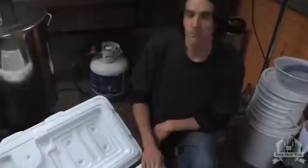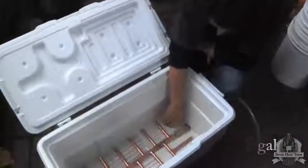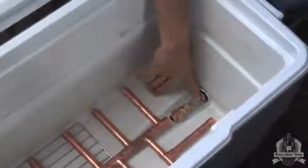This is our mash tun. Before we mash in, we have to make sure that it's assembled properly. We're using a 66 liter cooler. This is a custom plumbing fitting that we replaced the stock outlet with.